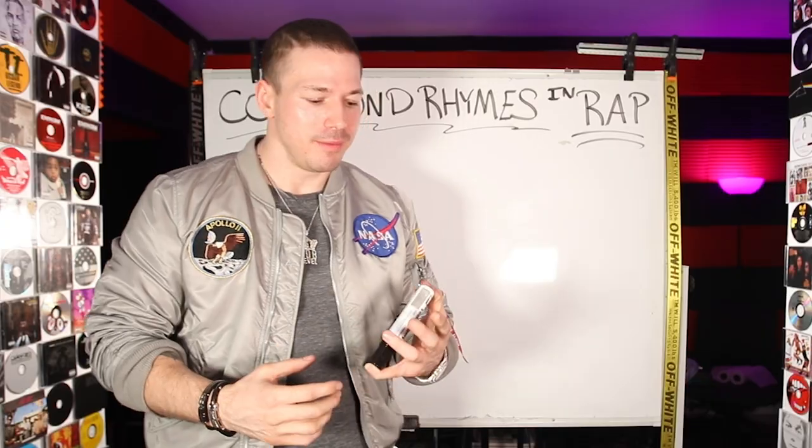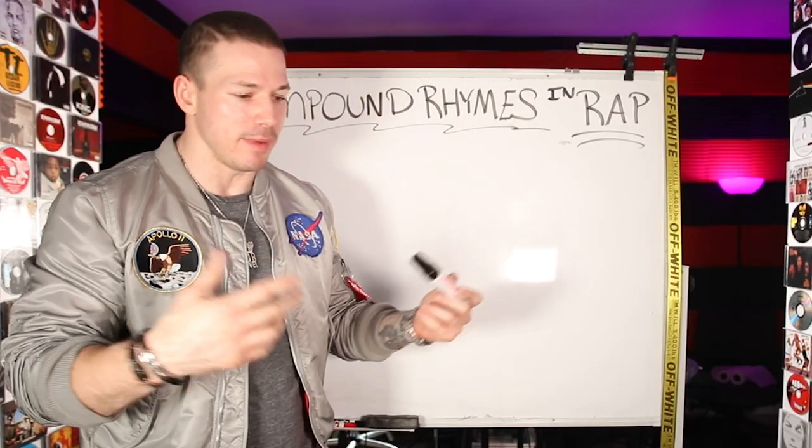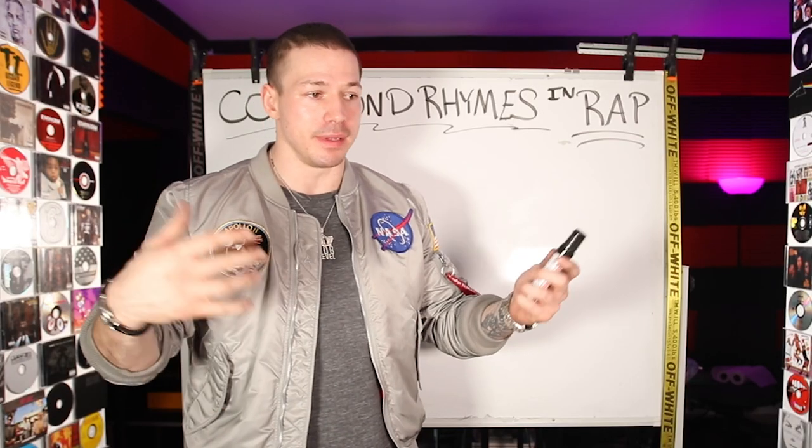If you don't know what this is, it's going to be a real quick lesson for you, okay? Super, super easy. The word compound in general means it's when something is made up of two or more parts.